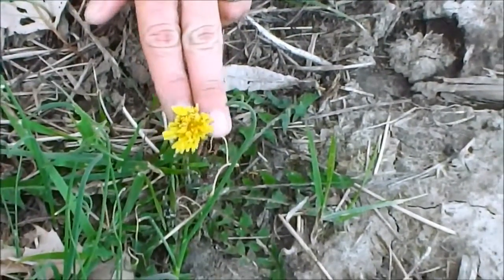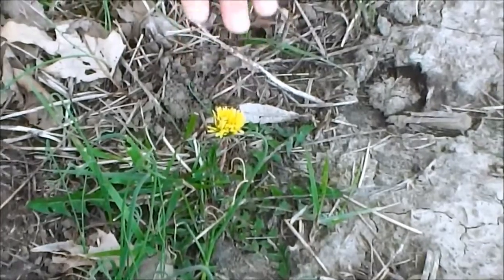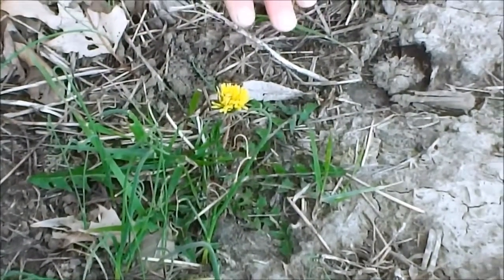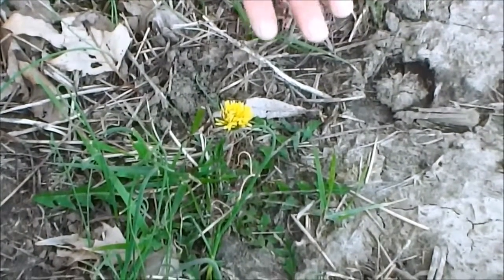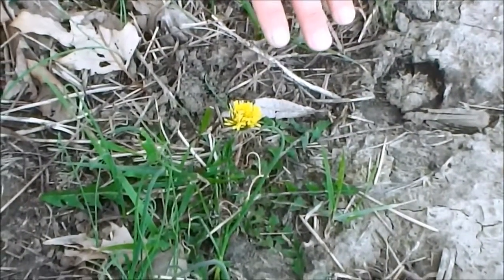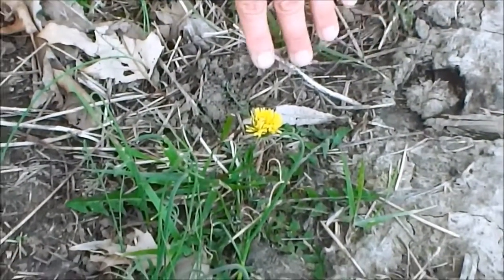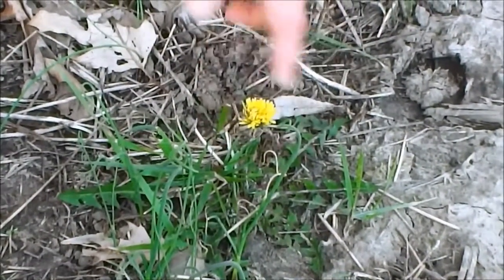You generally find dandelions on the edges of waste areas and fields. They're generally out in the sun — they don't like shaded areas, they like nice sunny areas. Open expanses, fields, waste areas, sides of roads, or trails in the woods that get a lot of direct sunlight — that's where you'll find dandelions.